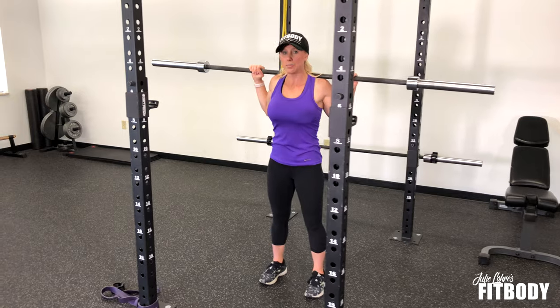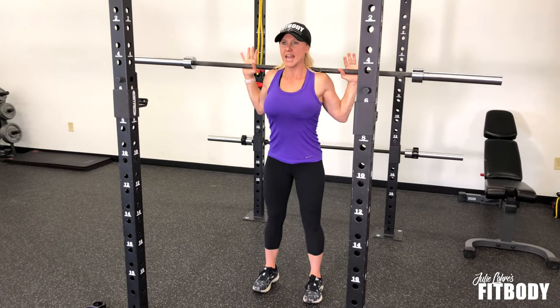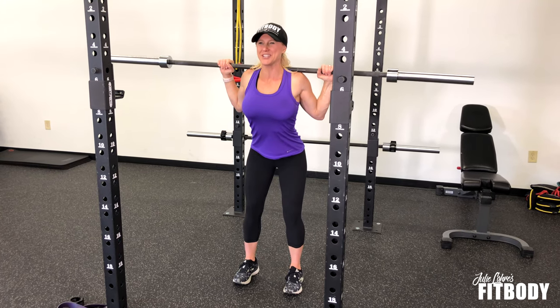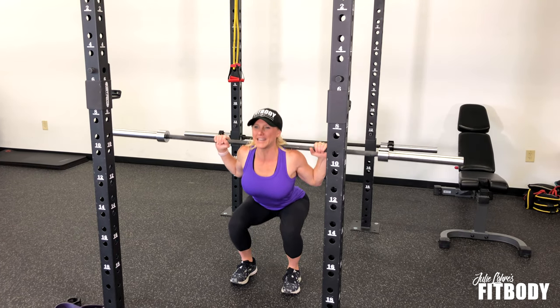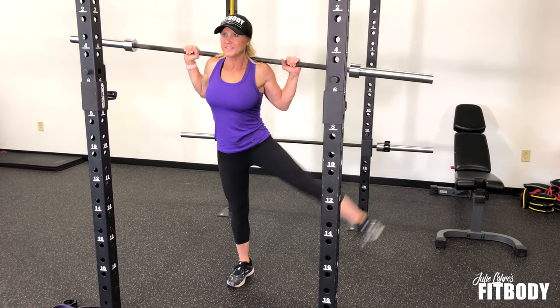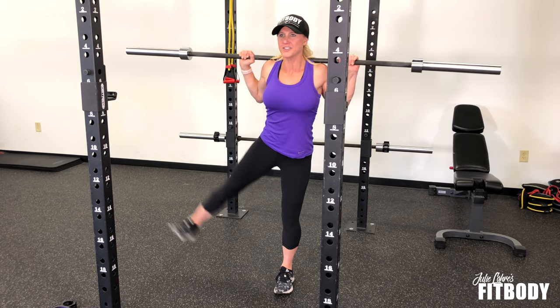For the squat portion, you're going to keep your core tight, hands are on the bar, and as you squat down, engage those glutes. You're going to squat down deep into the movement. As you lift up, you're coming up on one leg and lifting out to the side. Squat back down, and up to the other side.